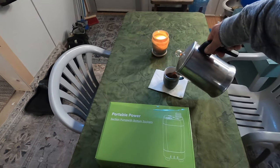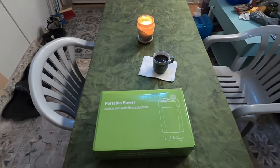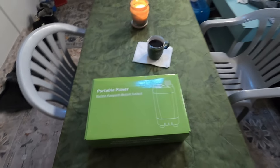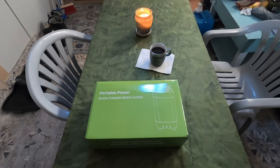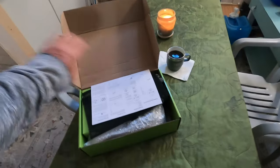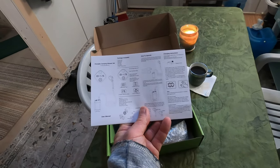Okay, today I'm going to try and up my shower game. I got one of these portable power suction pumps with bottom suckers. Let's open up the box and see what's inside — there are instructions to read through.